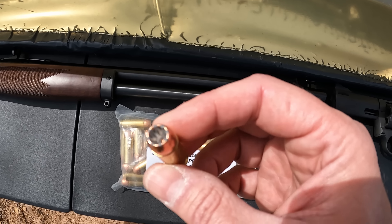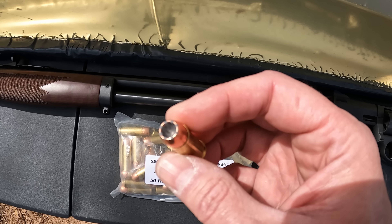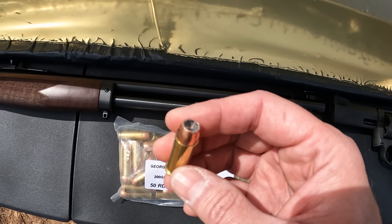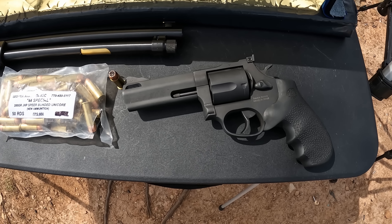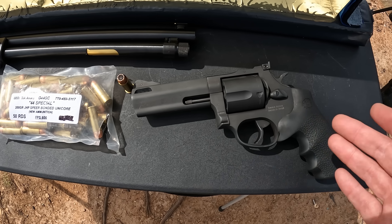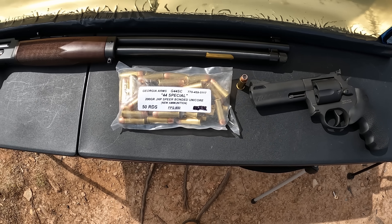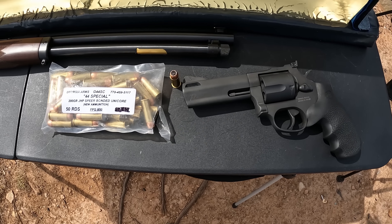I do have some Deep Curls in 45 and they look very very similar, though the 45 doesn't have as big of an opening. This thing right here is definitely a flying ashtray if I've ever seen one. I think it was the 45 ACP that actually got that official nickname, but this right here is definitely one of them — looks like a big old punch bowl.